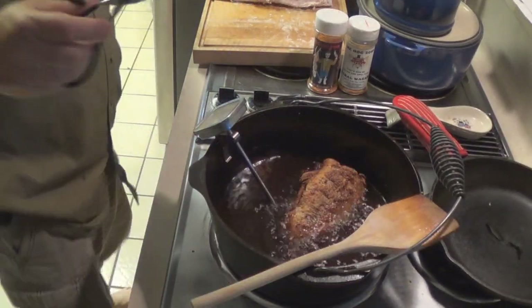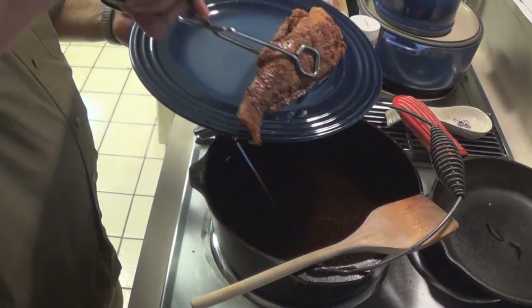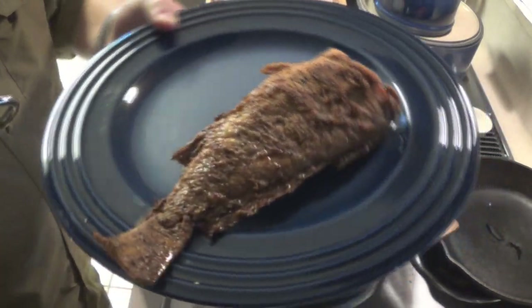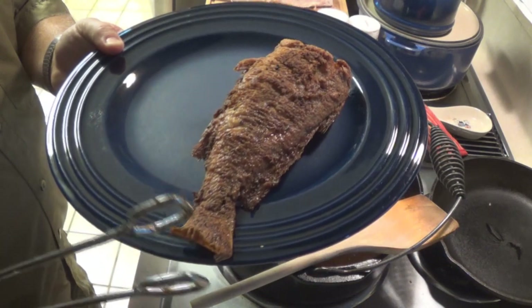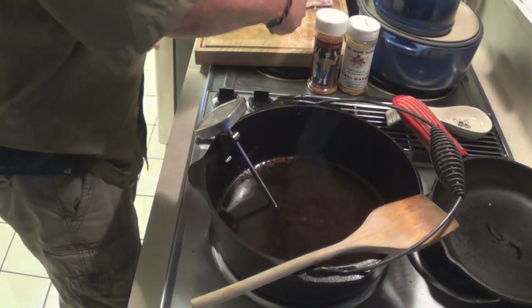All right, I'm happy with that. Drip all the extra grease off. It's all nice and crispy — I think that'll do. Let's get the other one in.